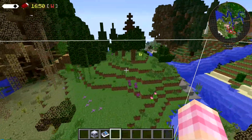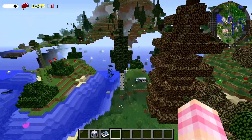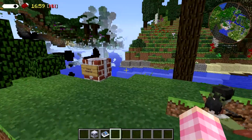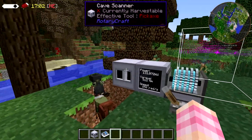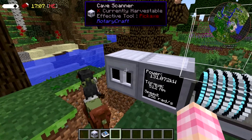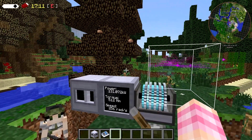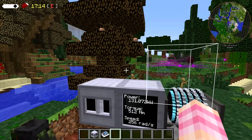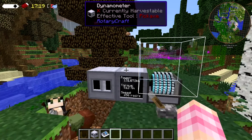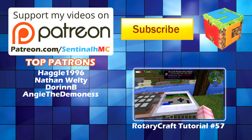That's the cave scanner. As you can see, it makes it very easy to find caves. It's a very simple device — it does what it's supposed to do. I hope you've enjoyed this episode. Stay tuned for future episodes; we'll be talking about the item sorter and a couple other things. I will be getting back to the fusion plant build, but it takes a lot of time. Stay tuned for future episodes. I'm SentinelH and I'm signing out.